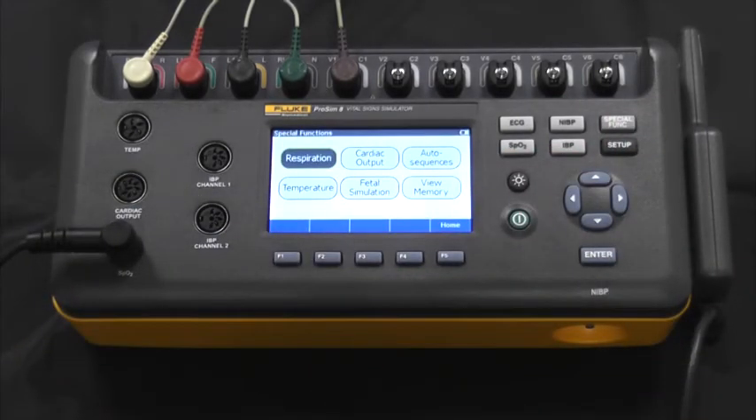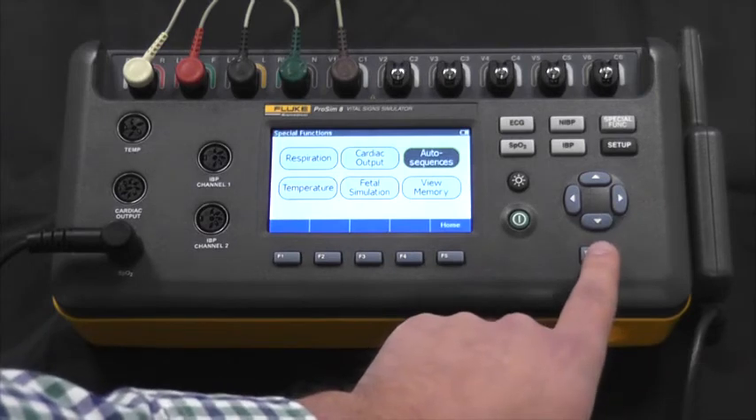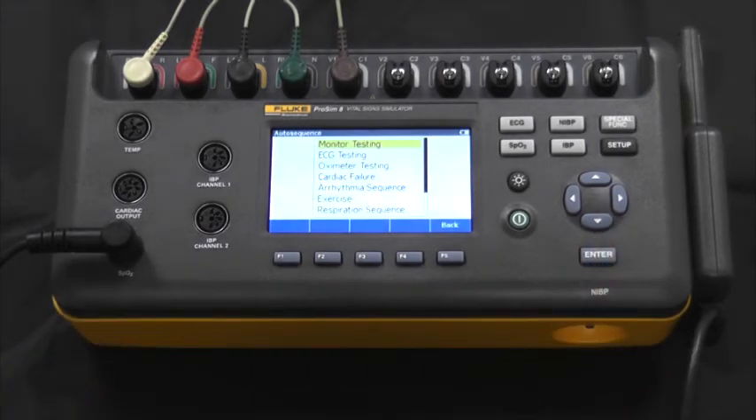Moving to special functions, we can see respiration, cardiac output, temperature, and fetal simulation. There's also the option to use auto sequences. There's a list here, but you can also create your own.